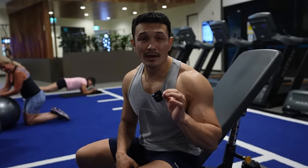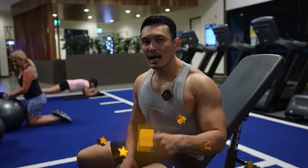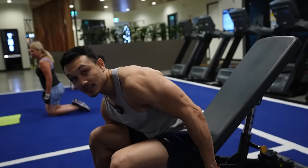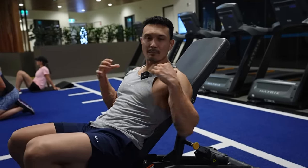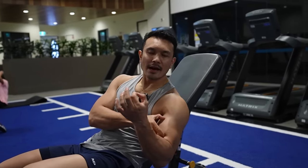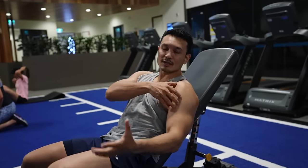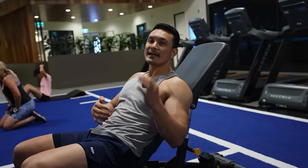After spider curls comes incline bench curls, ranked at number three with 4 stars — kind of equivalent to spider curls. When you do this exercise, your hand is in an extended position — shoulder extended — meaning your hand goes behind your body. What happens is amazing: your long head gets maximally activated. The long head determines what your bicep peak looks like. For peak development, you need to focus on the long head. Whenever the shoulder is in an extended position with the arm behind the body and you curl, the long head gets the most effect.